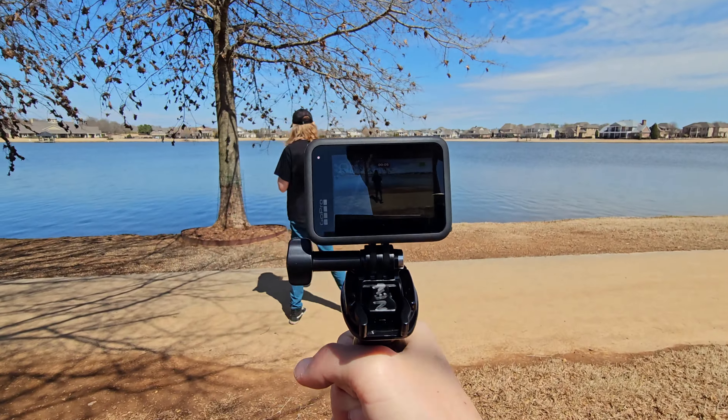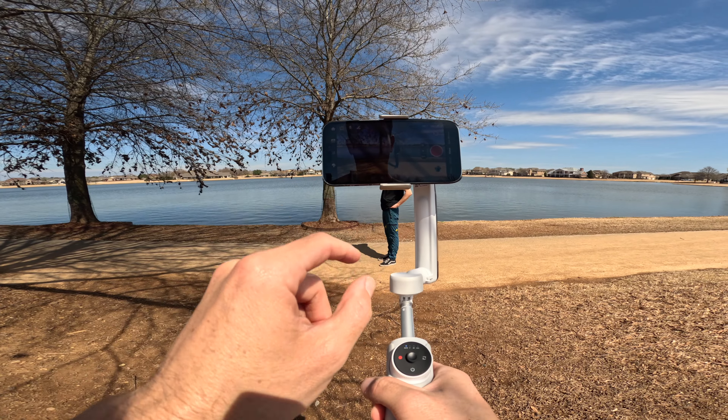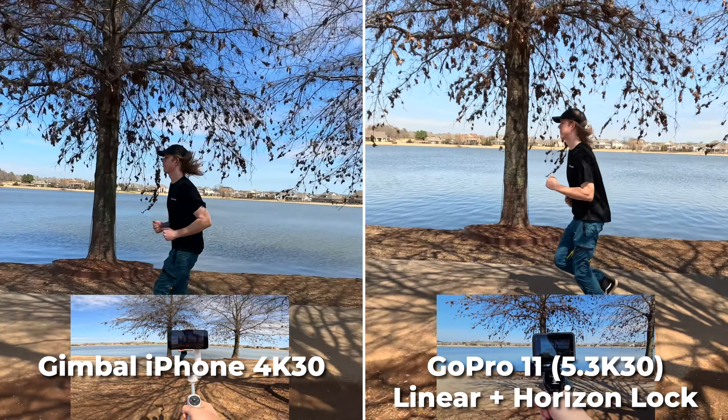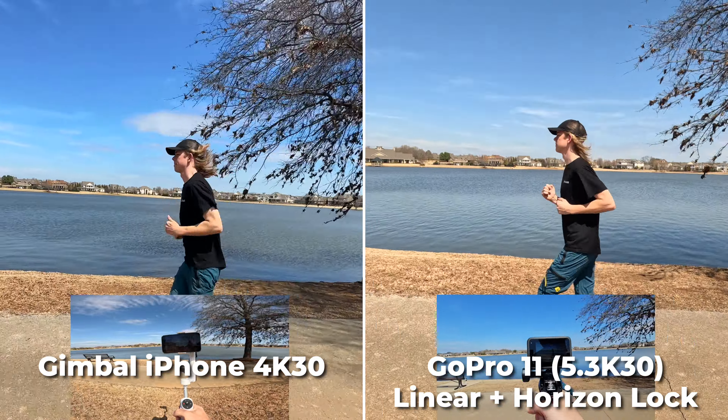This is linear horizon lock, so it's like having a digital gimbal. For the gimbal we're tracking on Dalton here. As you just saw, I think I'd give the better stabilization to the GoPro, at least in those tests. Plus, if you punch out even wider to HyperView on the GoPro it's crazy wide angle and rock steady stabilization, which is very impressive.